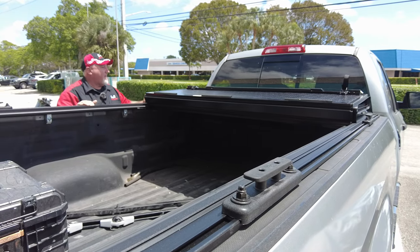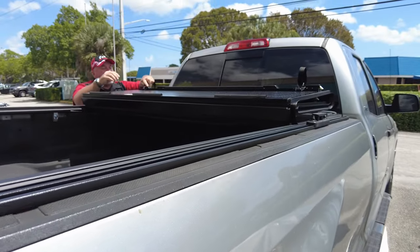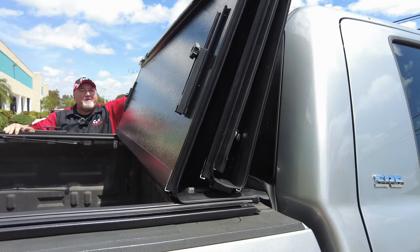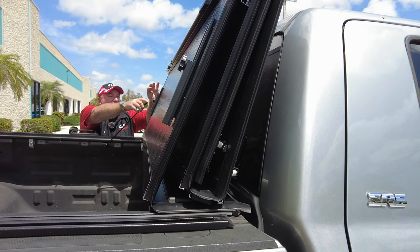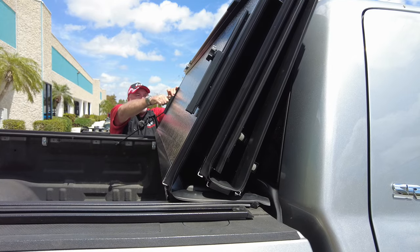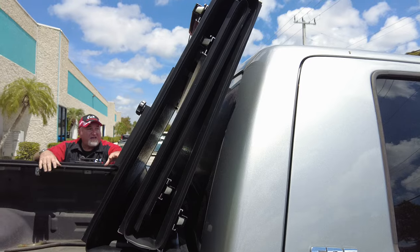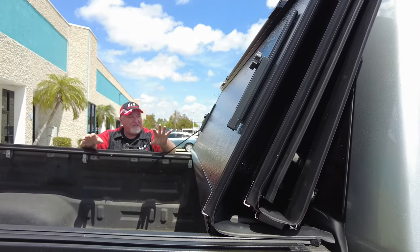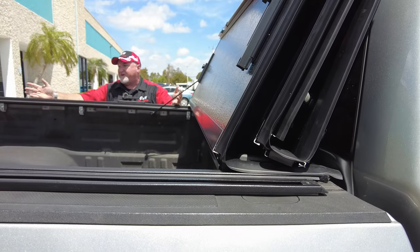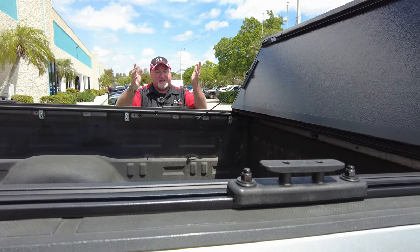What's nice about this cover is it has one more fold in it. So again, you've got an eight-foot bed and you're not losing any of the bed. This is going to fold one more time. It does have little bumpers here so it can lean forward, and then this goes up and that locks it in place. You've got to do both sides. When you push it down, both sides are going to hold it in place while you're driving. If you want to put a motorcycle back here or some construction equipment or whatever you've got, you've got a full-access bed.